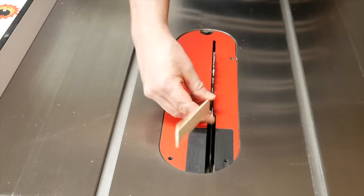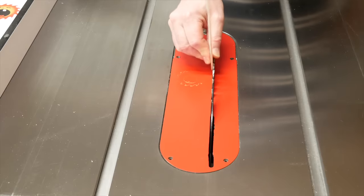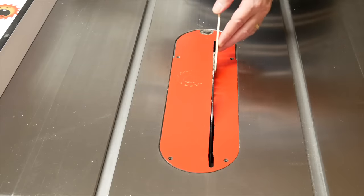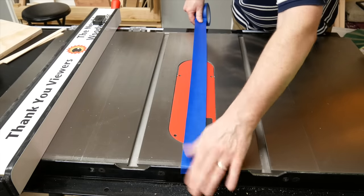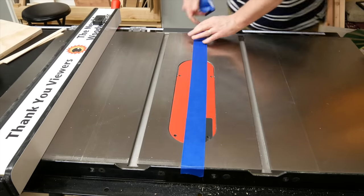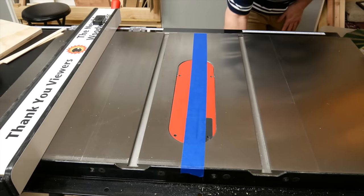Make sure the thin strips can't get stuck in the gap between the blade and the insert plate. If you have a zero clearance insert plate, that's probably not a concern. But if you don't, you can use a wide strip of painter's tape like this — make sure it goes over the ends of the table and is nice and smooth.